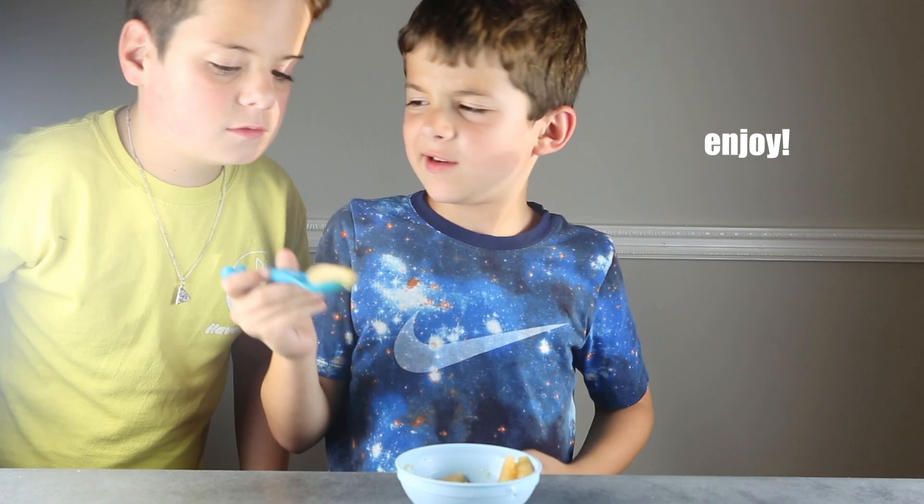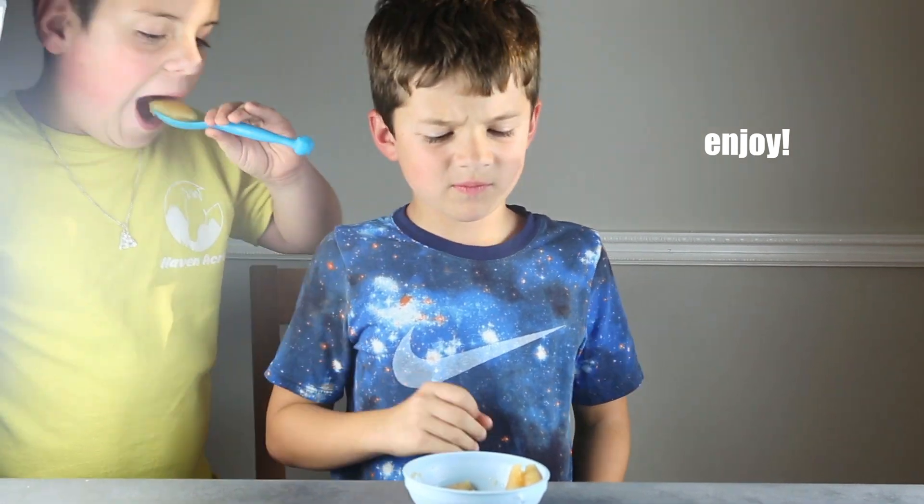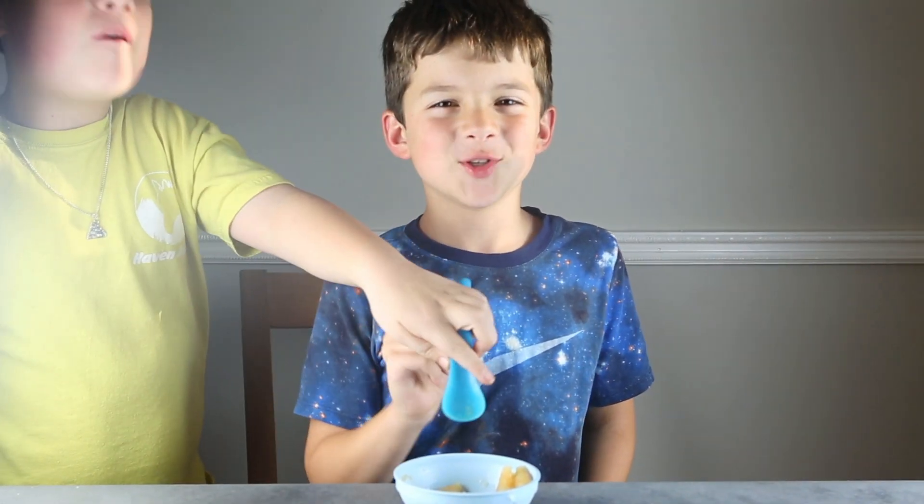And this is my brother and assistant. I hope you enjoyed our video.